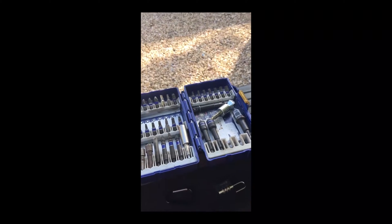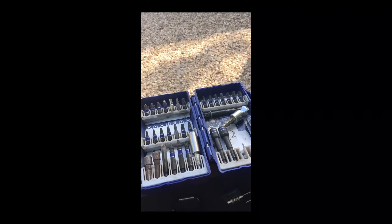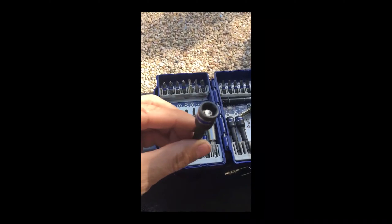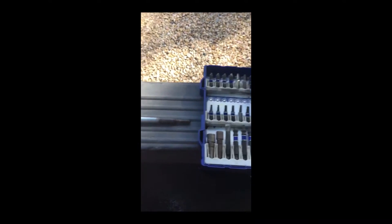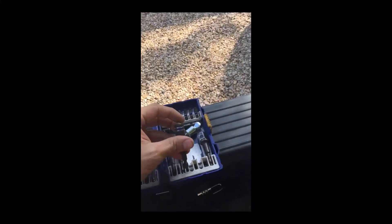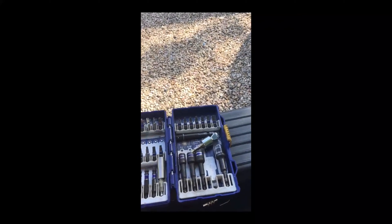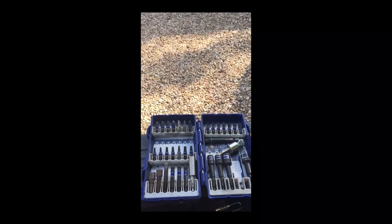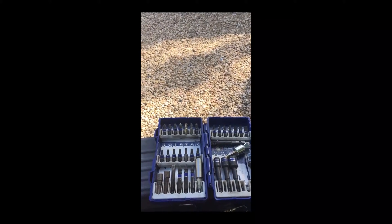Once you get your glow plugs loosened with your ten millimeter — I'm sure you guys have one of these sets — I just took the magnetic bit and stuck it down in the hole and pulled it right out. That's how you get them out because once they get unscrewed there's nothing to grab on with your fingers or anything. Then you just repeat the steps backwards.